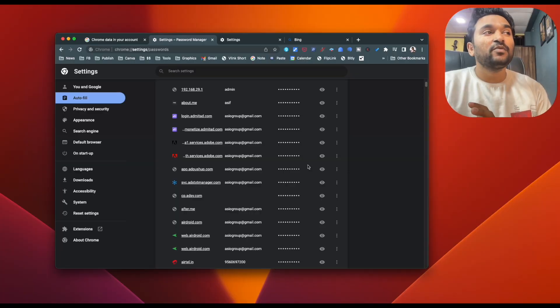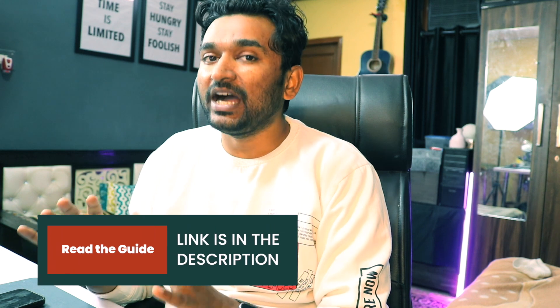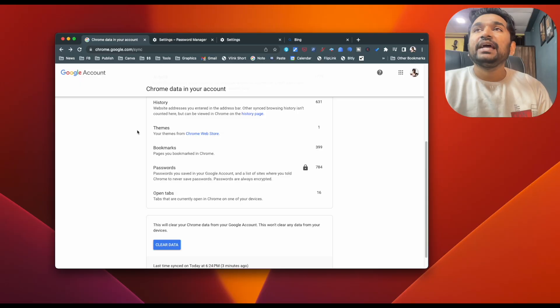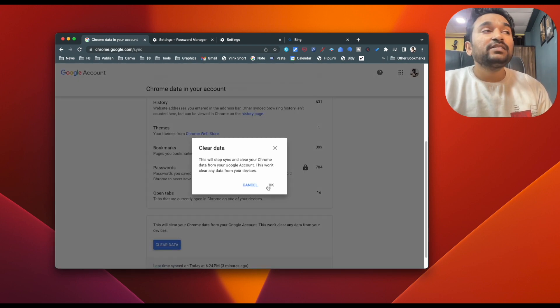So here comes the workaround. Google syncs your passwords across all devices, so even if you delete a password from one particular device it will get synced back. The first thing you will have to do is stop the syncing, which you can do by going to a specific link — I will put this in the description or in the guide I've written on the website. It is not an internal setting of your Chrome browser; it is a URL, an internal page of Google Chrome, where you can click on 'clear data' which will stop the syncing and clear the data from the cloud.